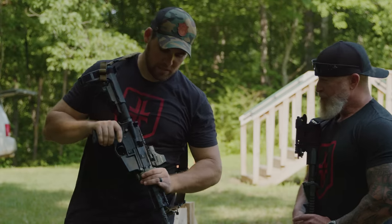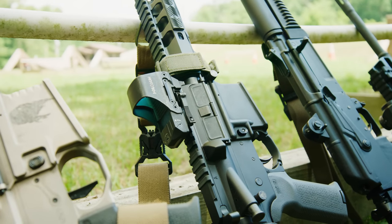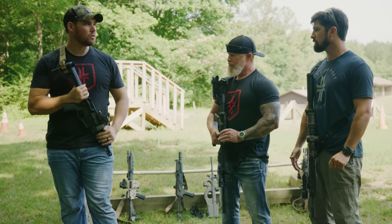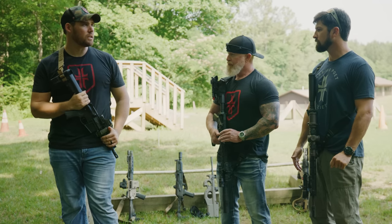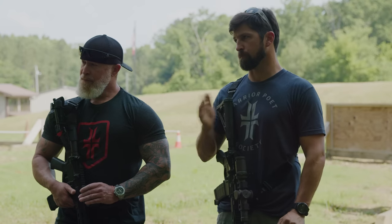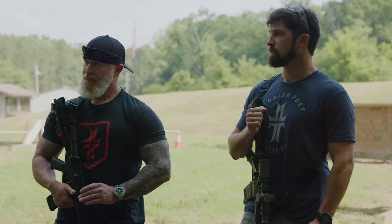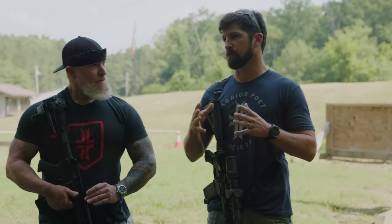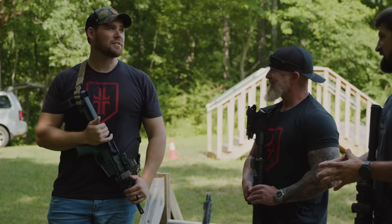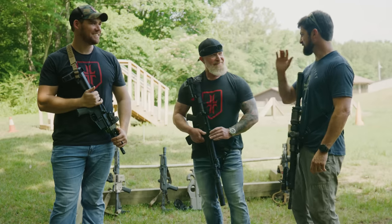This is a gun that I built — a 7.5-inch 300 Blackout. It's kind of a budget gun. It's a PSA upper, CMG lower, and it does have a Geissele SSA trigger in it. 300 Blackout — I can get a shorter barrel length overall, so it makes a good truck gun, a good CQB gun, because I can get a shorter package with similar ballistics to an AR. Are you running subs or supers? I have these for supers. I don't have a suppressor, so subs is kind of irrelevant.